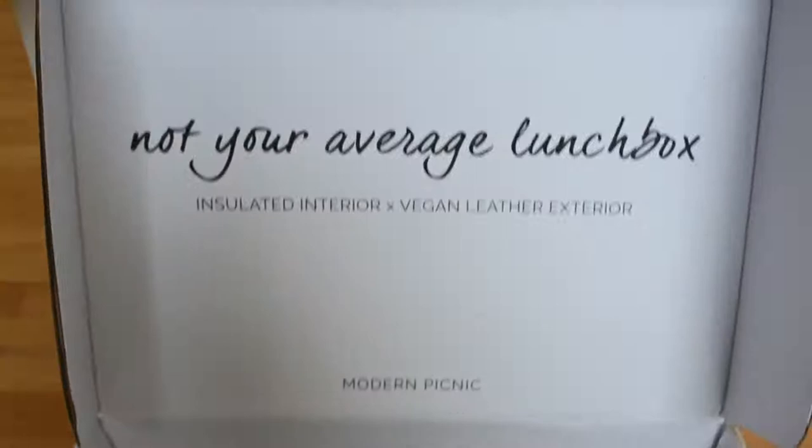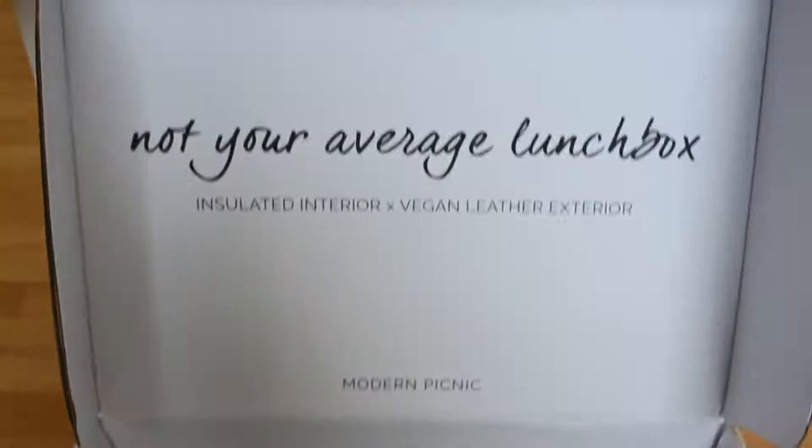I wanted to share this with you, hoping it was helpful and that you might like it. You may have already seen footage of me opening my bag — it was packaged well, came in a big box since I got the large size. My whole experience with the company has just been really great, so I wanted to share that with you today.